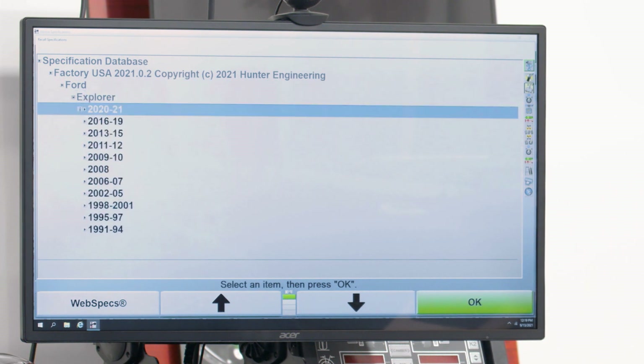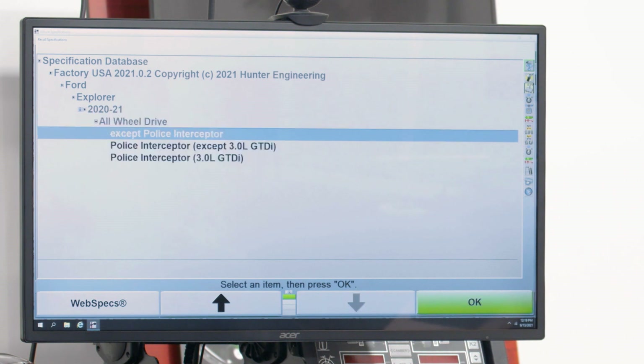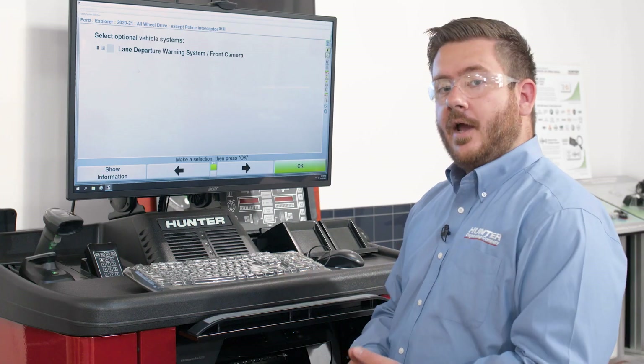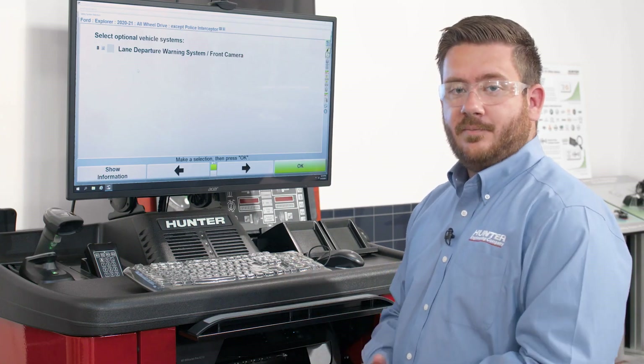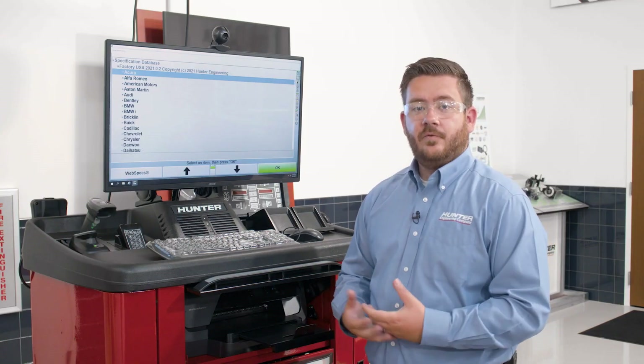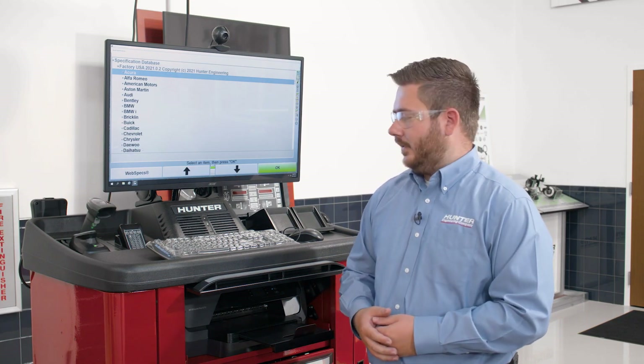This is a 2020 to 2021 Ford Explorer, so we'll go ahead and select that. This one is all-wheel drive and it's not the police interceptor. By doing that, I've told the aligner what we're working on and it pulls up the proper specifications for the alignment. So let's talk about navigating through the software and some of the basic controls for using the alignment software.